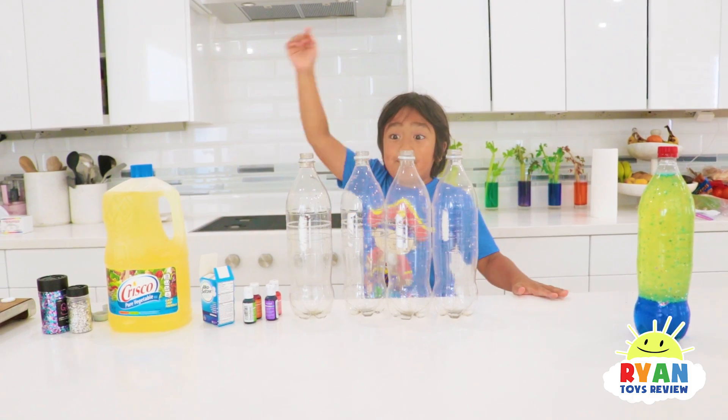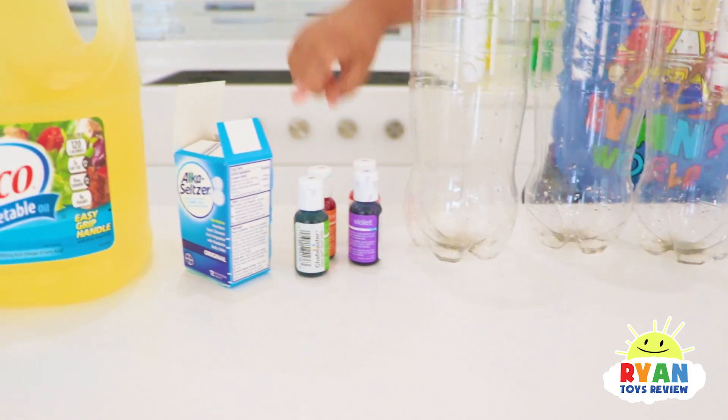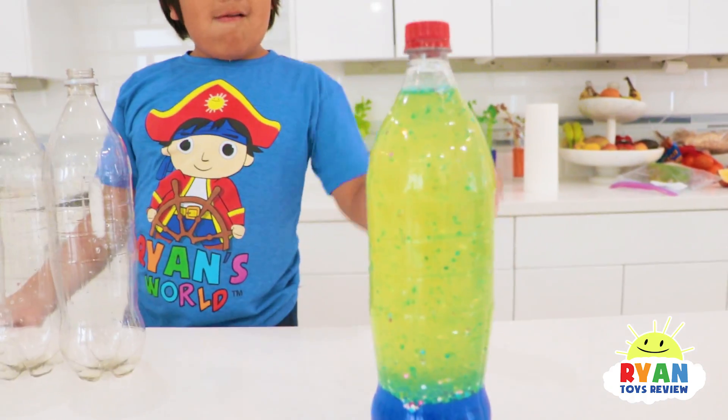So here's what you need! Bottles, food coloring, Alka-Seltzer, oil, and optional if you want it, glitter! So this one we have glitter inside, but you don't need glitter!